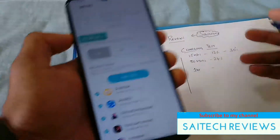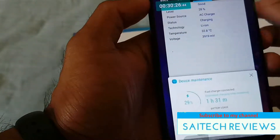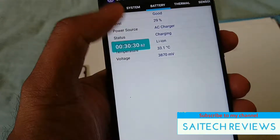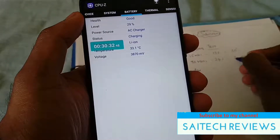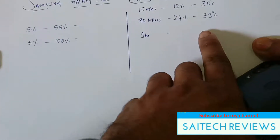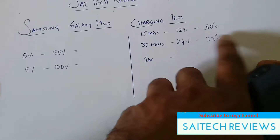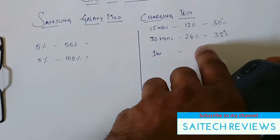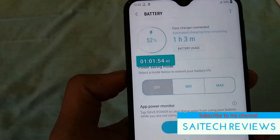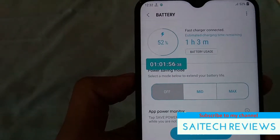I decided to note down the battery temperature as well. The temperature right now is 33 degrees. Usually when the device is not charging, the temperature is about 27 degrees, so there is a gradual increase. I want to know how high the temperature can rise.